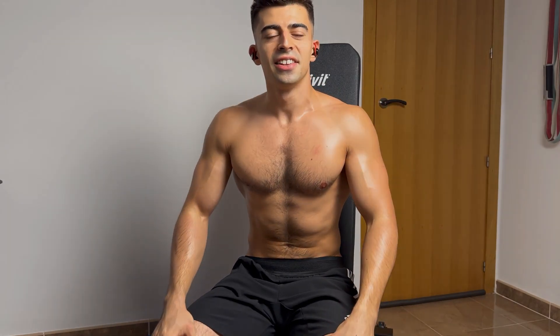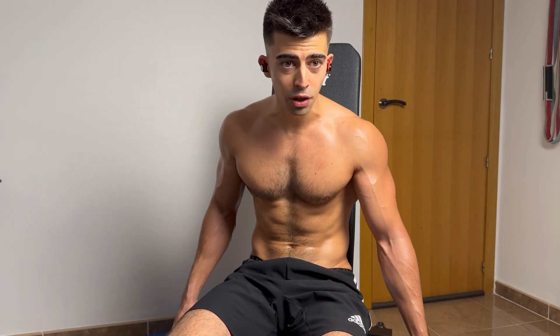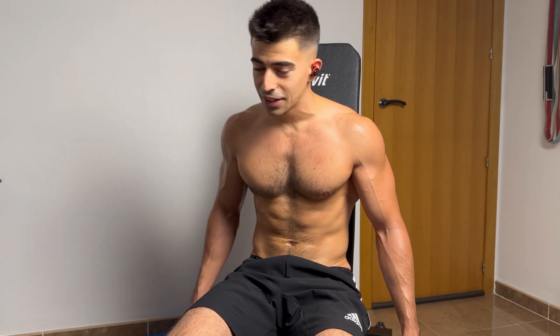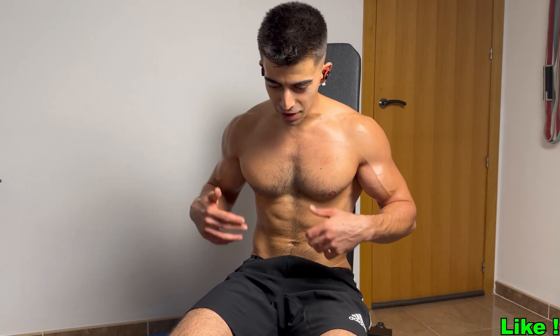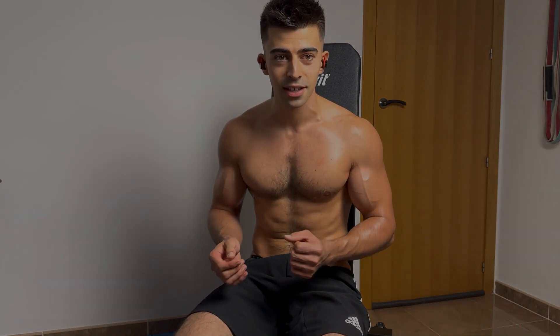Amazing — the whole biceps flex! I just leave the bench when I throw the dumbbell. For a moment I thought the bench and knee was gonna fall on the floor, but good thing it didn't happen.